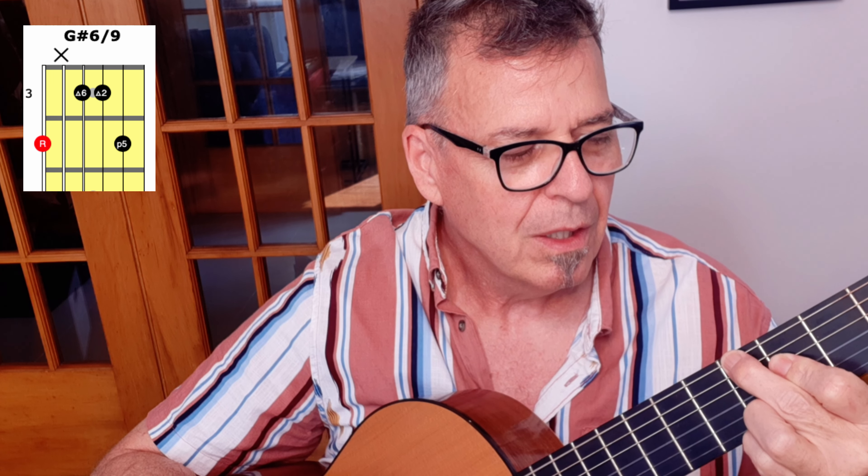That creates a simile structure: 'But each day when she walks to the sea, she looks straight ahead, not at he.' It's a modulating step down that returns us within turnaround distance to our G sharp 6-9.